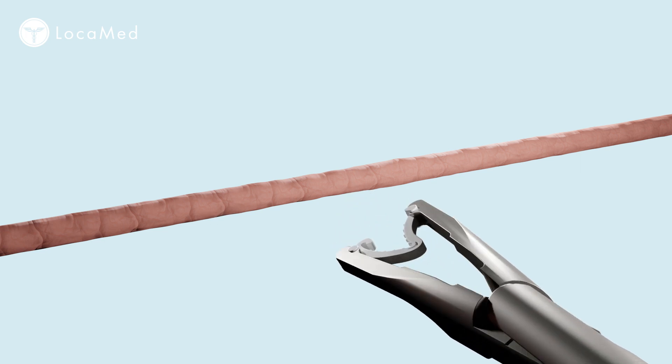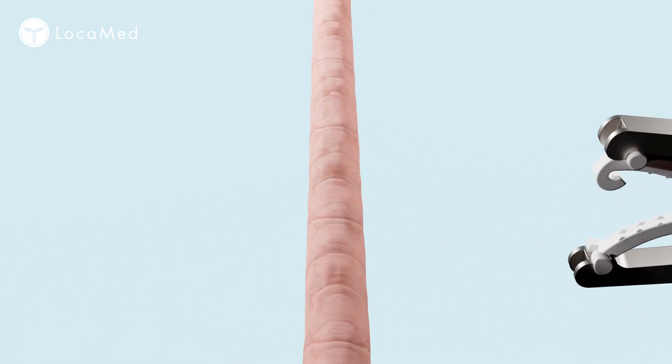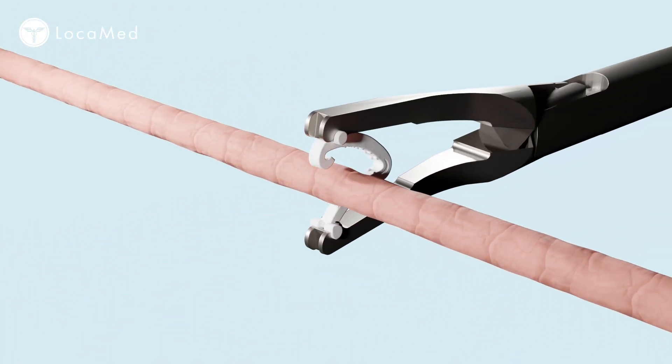The applier jaws can be rotated for maximum visualisation, but the rotation knob should only be used with the jaws in the open position. Place the clip over the target vessel, ensuring that you have full visualisation of the tip of the jaws.